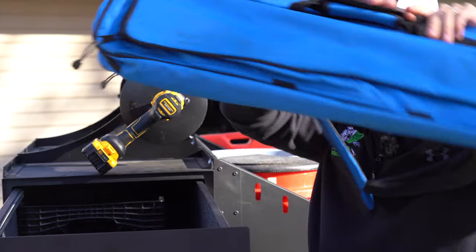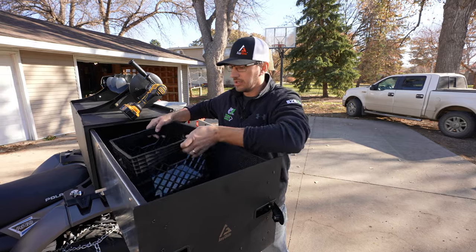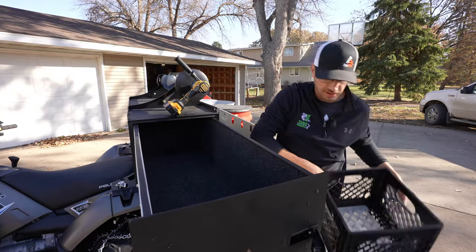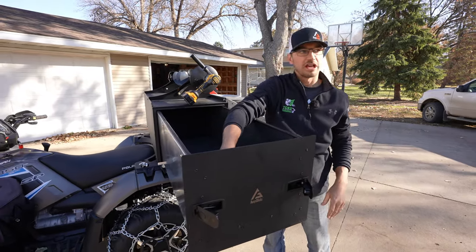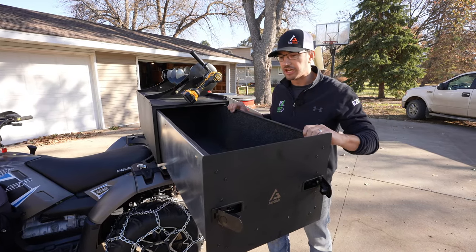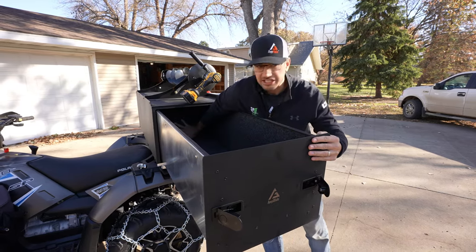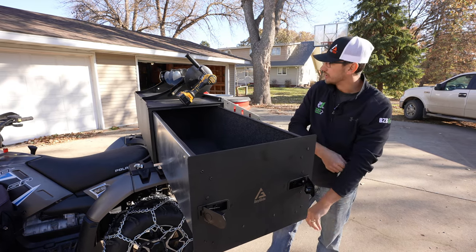We've got our fishing poles and our milk crate. And if the auger wasn't up top, this milk crate fits in there exactly. We've also got lighting in the box — we know a lot of times it's dark when you're fishing, going out early morning or wrapping up at the end of the day. You want to see what you've got and make sure you get everything back in the box. There's a lot of space for plenty of other things too.